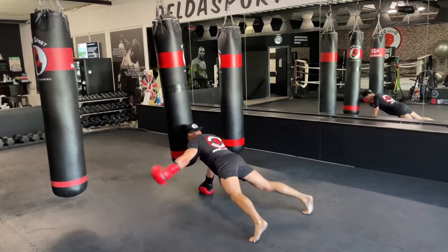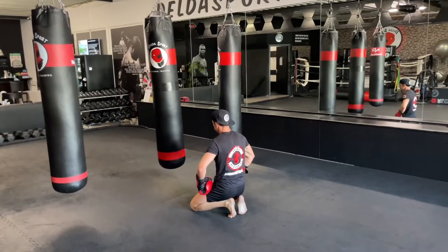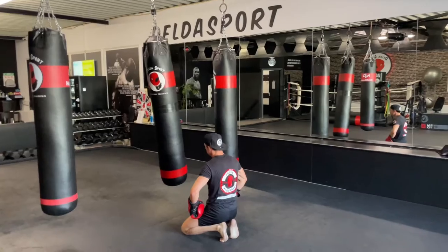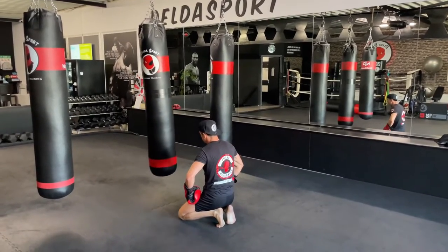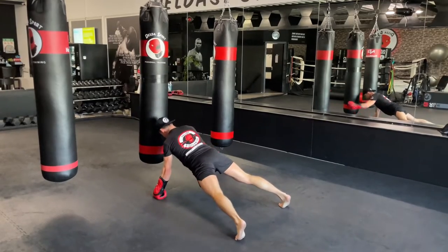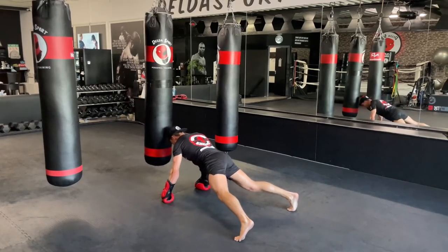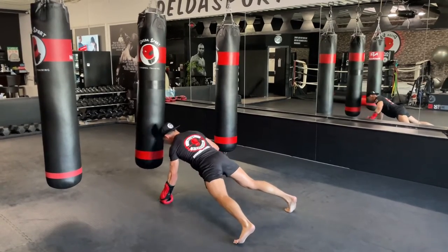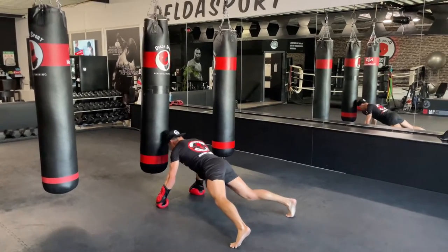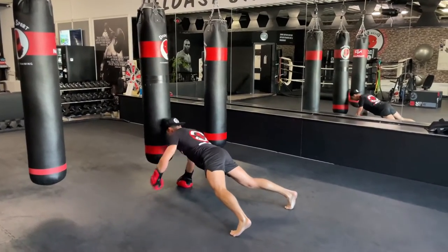Ten seconds — and break. Ten more seconds of rest. And start — let's go, here we go again. You can also hit the same side twice, just play. Ten more seconds.